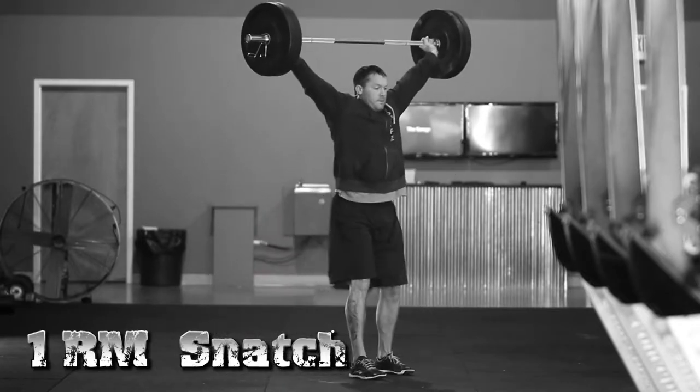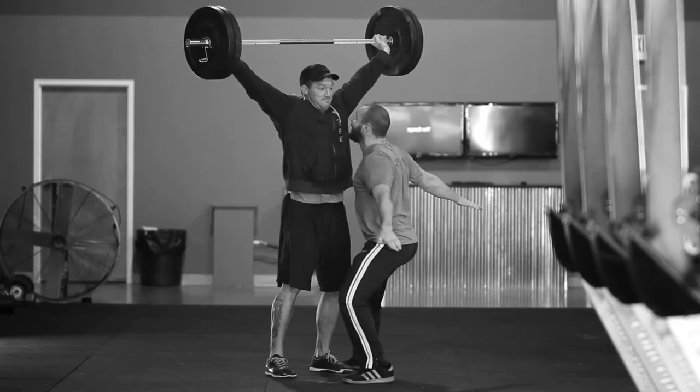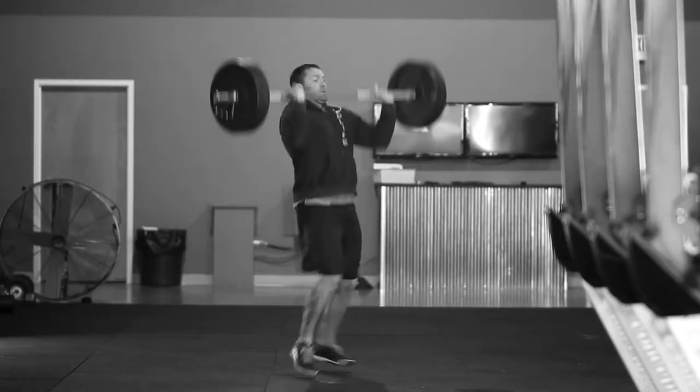The standards are: RX and masters, you're not allowed to have a push out at all — that's gonna be just like a regular powerlifting meet. Scaled is gonna be able to do a push out, and beginners and youth are actually going to be doing a clean and jerk.